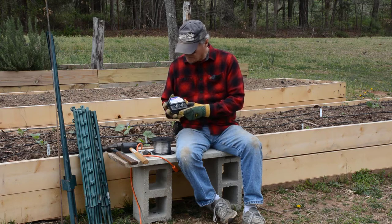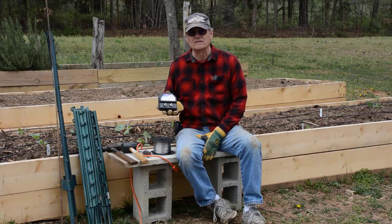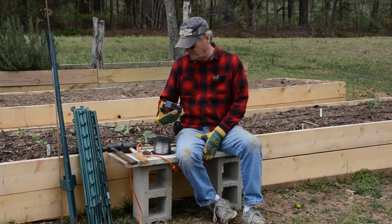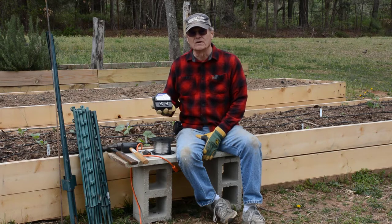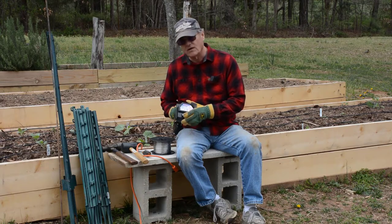We've got this little charger. There are a lot of different brands you could get. Most any farm and garden place will have these — Lowe's, Home Depot, places like that. This particular one, the brand name is Fyshock, but there are a lot of different brands out there, and they're not very expensive.